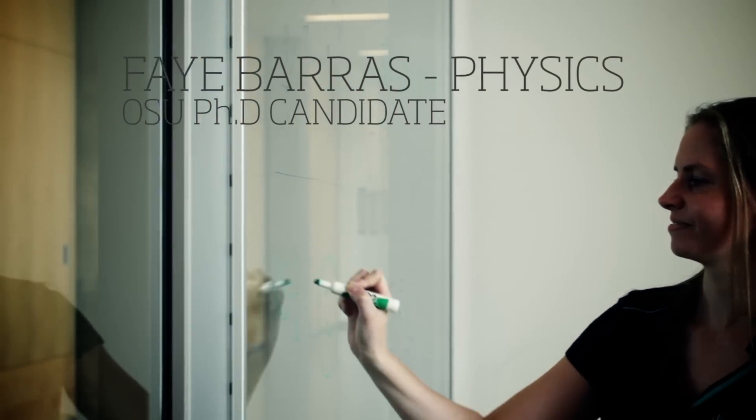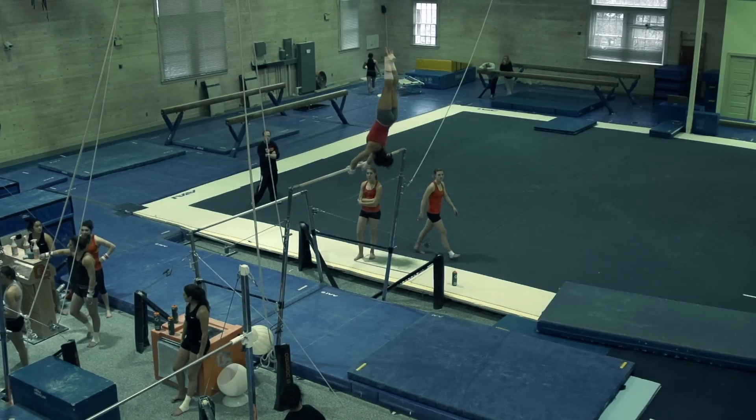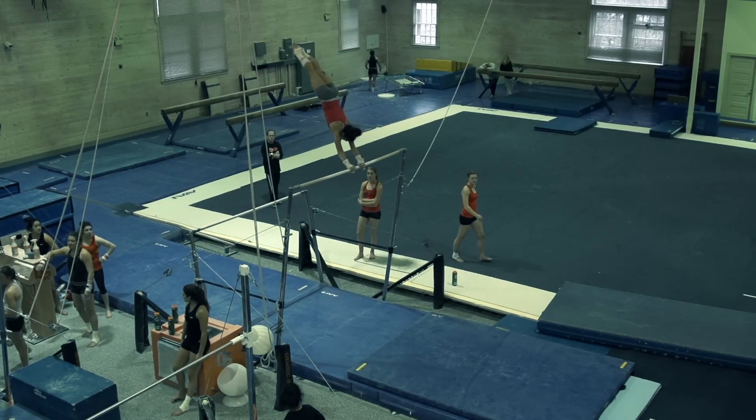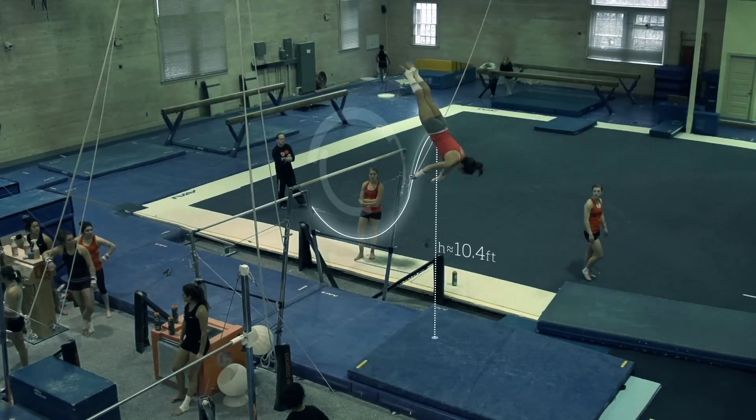With gymnastics there's a lot going on, but what we can do is follow her center of mass and make rough approximations for the force on her feet when she lands — particularly in the case of the uneven bars. If you follow her center of mass, it comes off the bars, reaches the peak where her velocity is approximately zero, ignoring horizontal velocity.